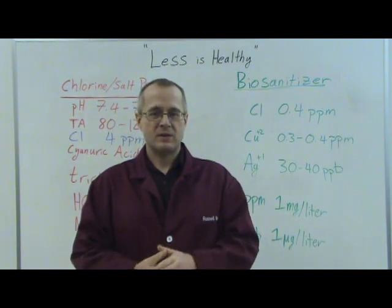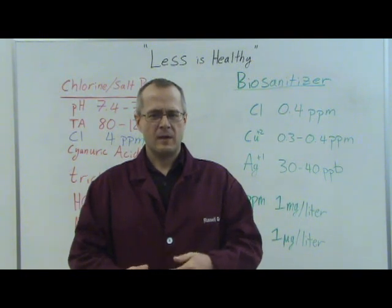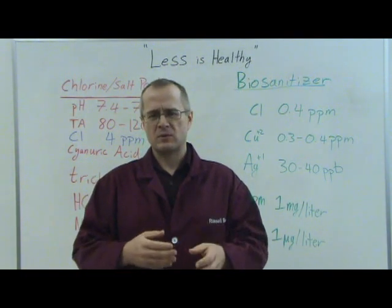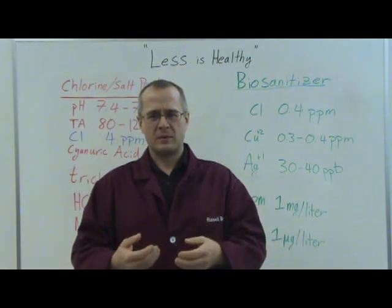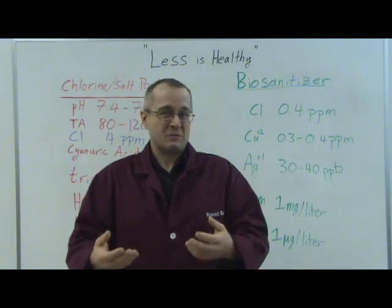Hi, my name is Dr. Russell Betts. I'm the Chief Scientist here at Go Chemless, and today's video is entitled Less is Healthy. What we mean by that here at Go Chemless is that backyard chemical soup you have called your swimming pool, and all the chemicals that have to go into that pool just to keep it free of contaminants and at least swimmable.